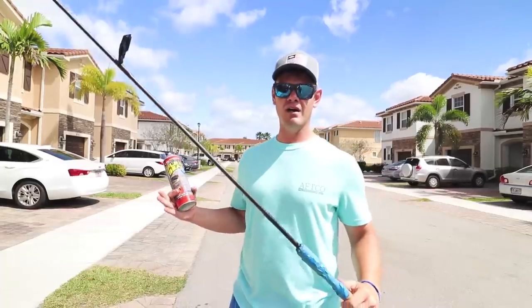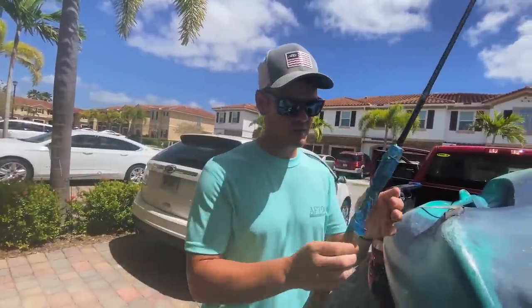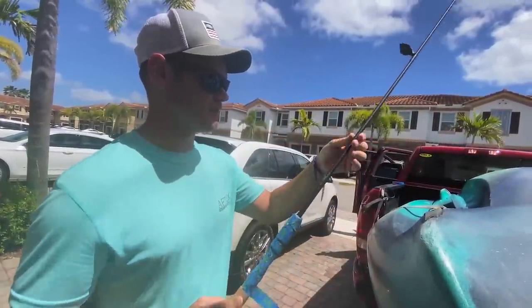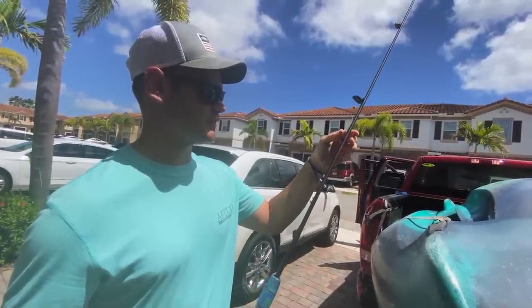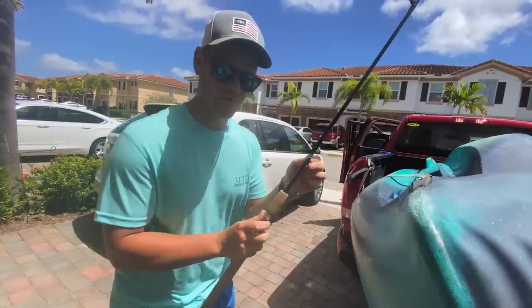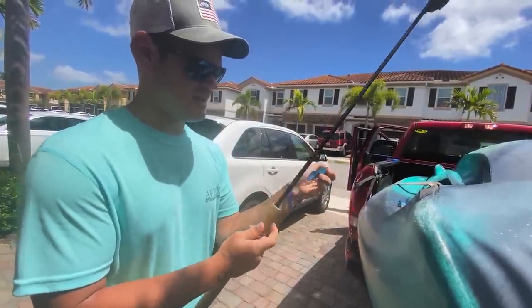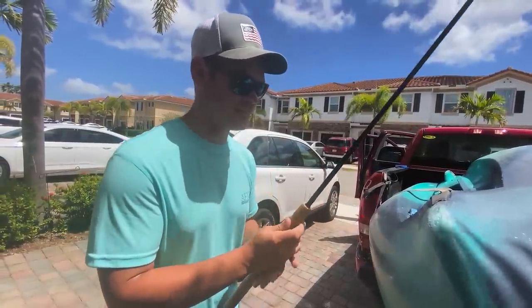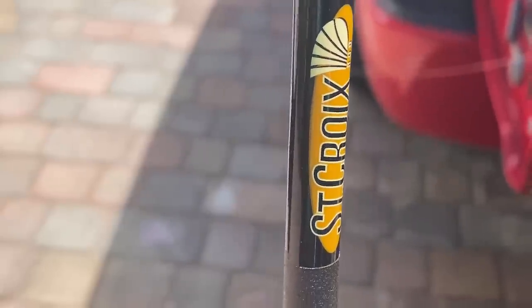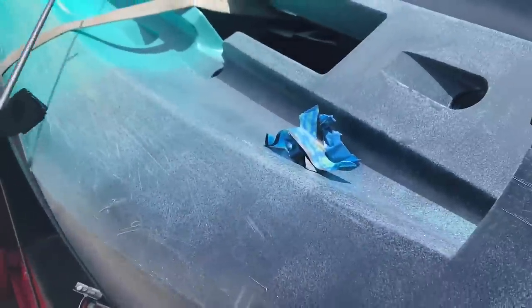Don't forget to like the video — who else do you know is flex sealing fishing rods? Nobody. Alright, it is go time. We're gonna unwrap the rod and see how it looks and feels. It's definitely dry — it feels stiff. I wrapped the logo area so we could see the difference. Wow, it literally added thickness to the rod. You can actually see where it added thickness — that's pretty cool. Let's get everything unwrapped and get the kayaks on the water.